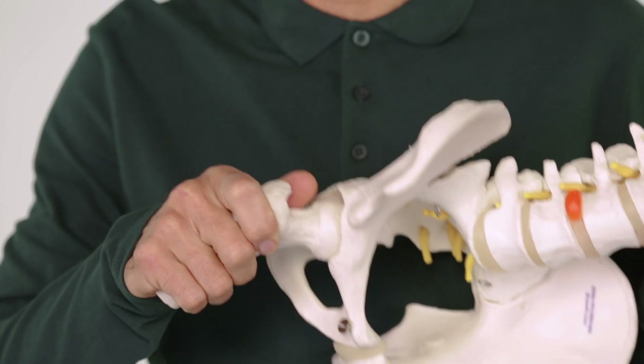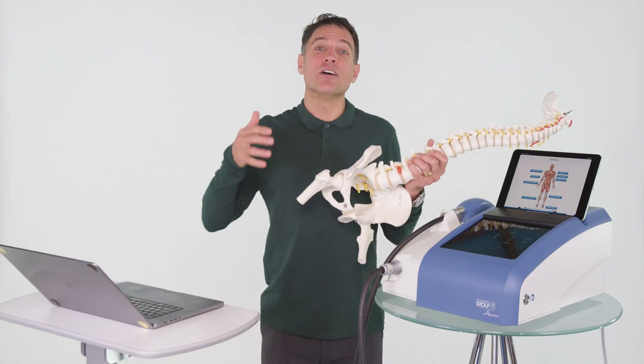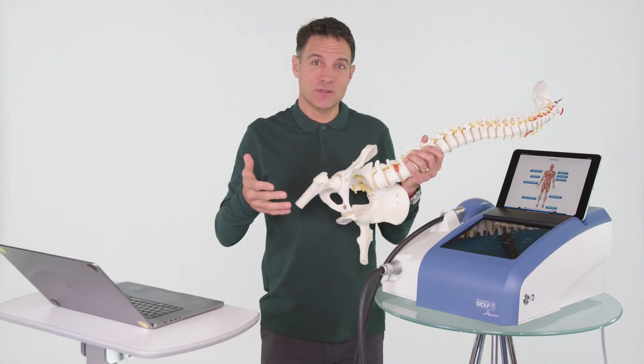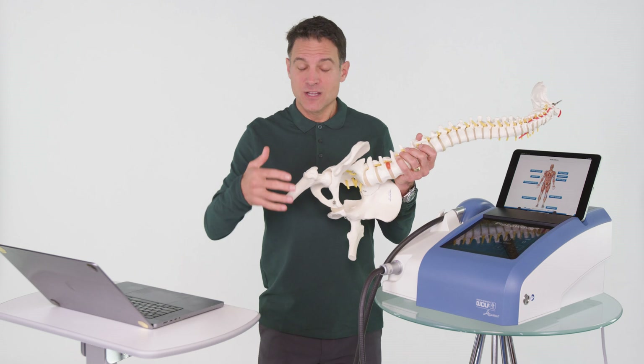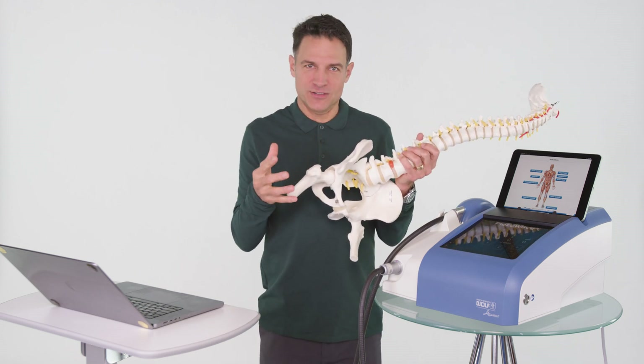There might be adhesions in the tendon, which is kind of like scar tissue. A process of degradation takes place — a lack of adaptation, and even tissue rot and tissue failure.